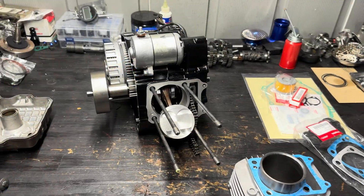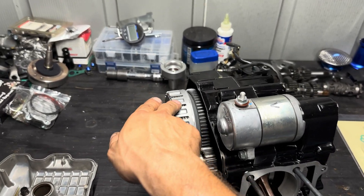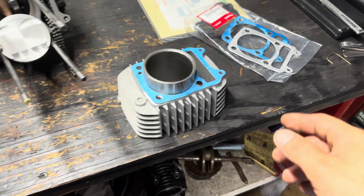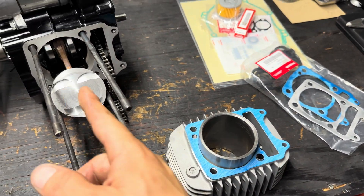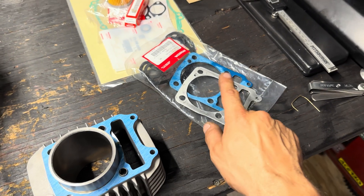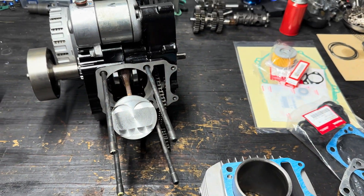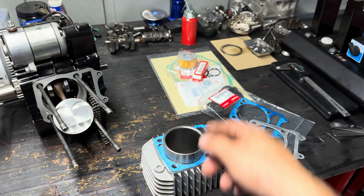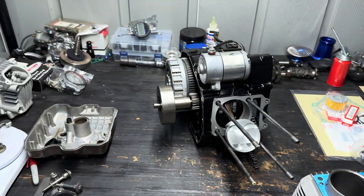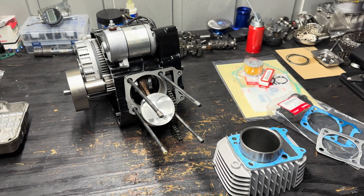I got the bottom end all closed up — installed the oil spinner, clutch, and starter. I did some test fitting with the piston, cylinder, and spacers. For the longer crank I need the gasket to space it out a little, then one spacer, then another gasket — everything seals and it makes the correct height for the piston. I already did the piston ring gaps, so I'm gonna install the cylinder and piston and put the head on. I'll show you guys once the piston's on, right before I put the head on.